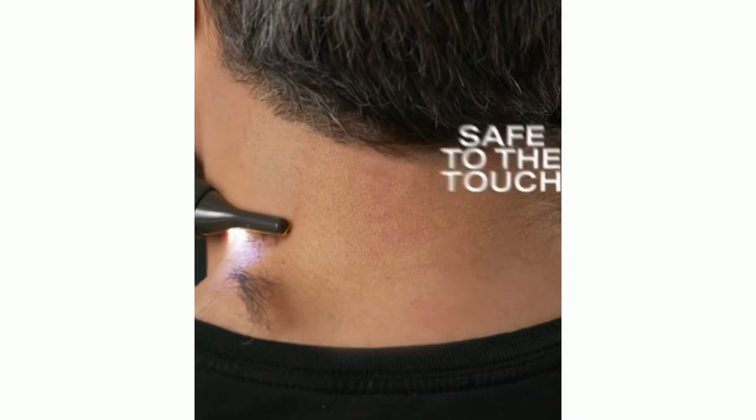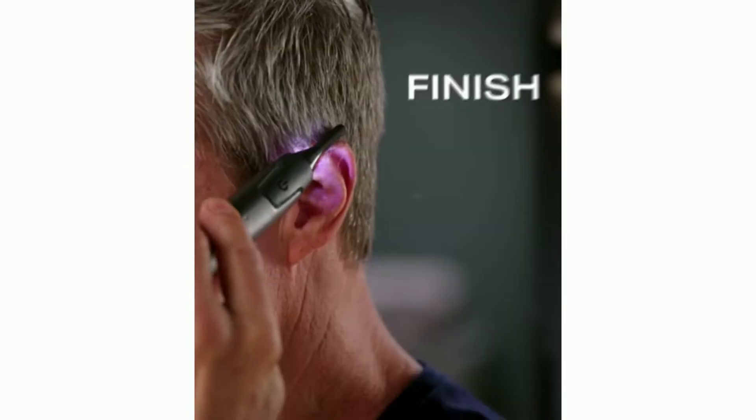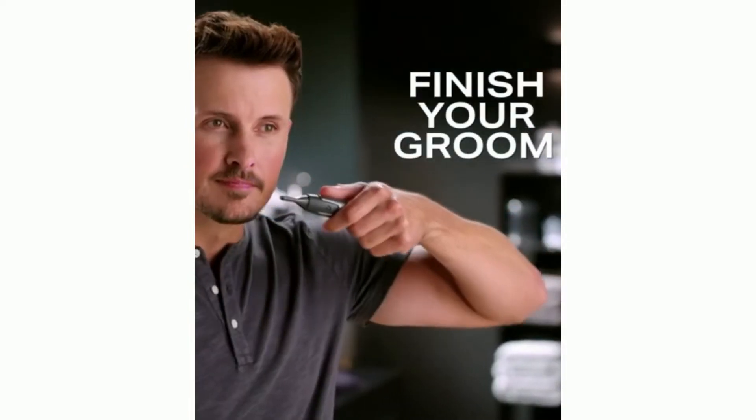Close as a blade, yet safe to the touch. Now with micro-oscillating German stainless steel blades bonded with titanium that finishes your groom like nothing else can.